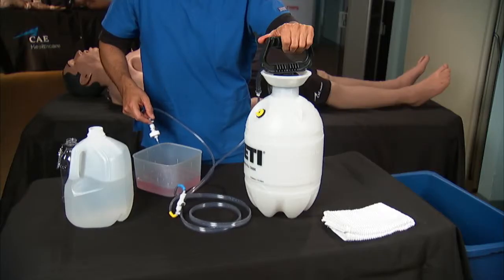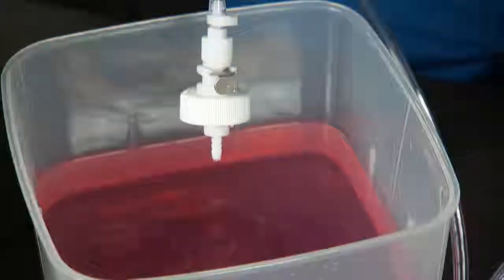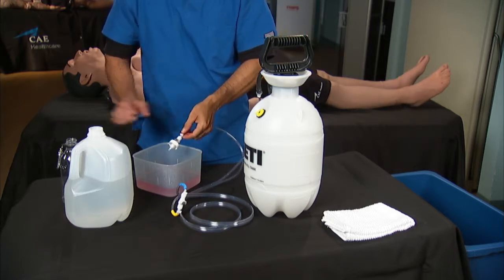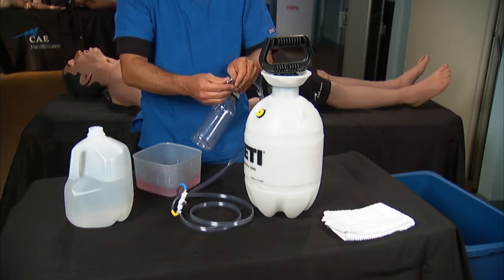Allow the tank to empty completely. Remaining air pressure will purge fluid from the lines. When you have finished flushing the lines, put the overflow lid back onto the overflow bottle and then clip the bottle back onto the tank assembly.